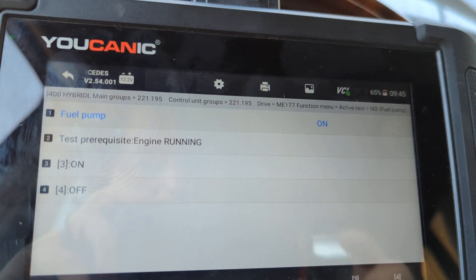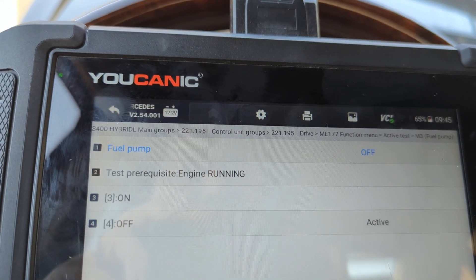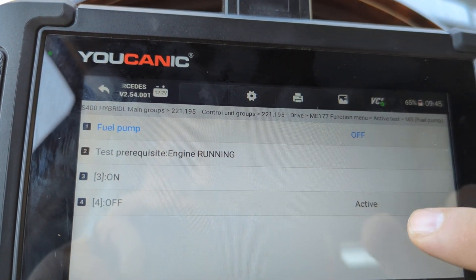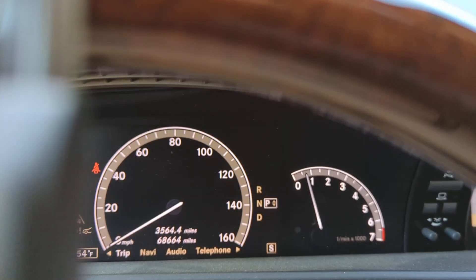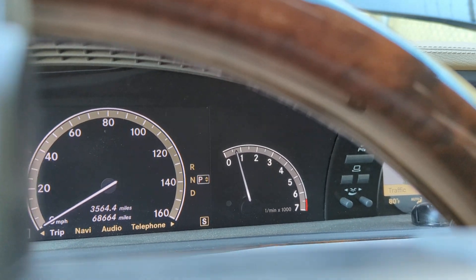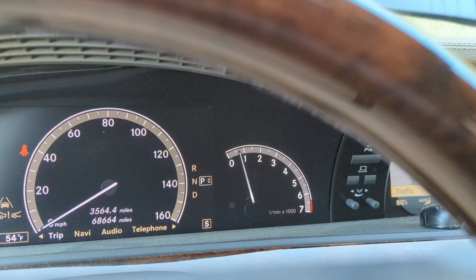What we're going to do is we're actually going to turn it off. To do this test, you don't have to have the car running. You can see the fuel pump is turned off — active off. The car is still running. It will take about 30 seconds to a maximum of one minute to kind of run through that fuel.